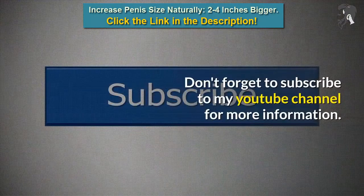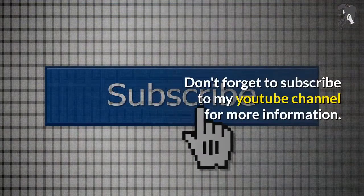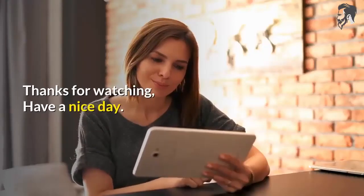Don't forget to subscribe to my YouTube channel for more information. Thanks for watching. Have a nice day.